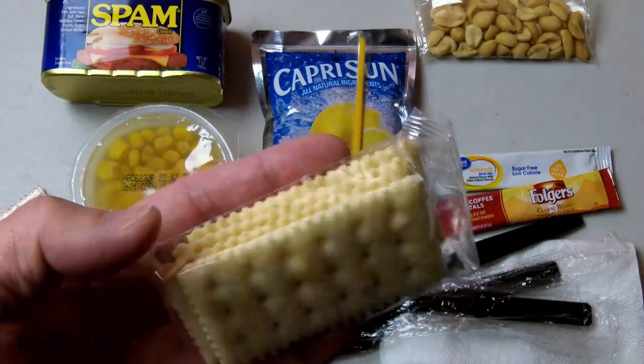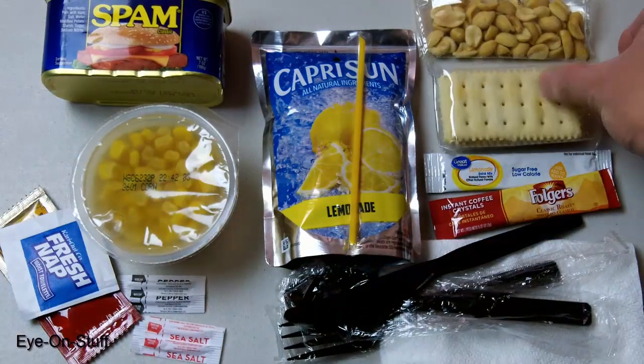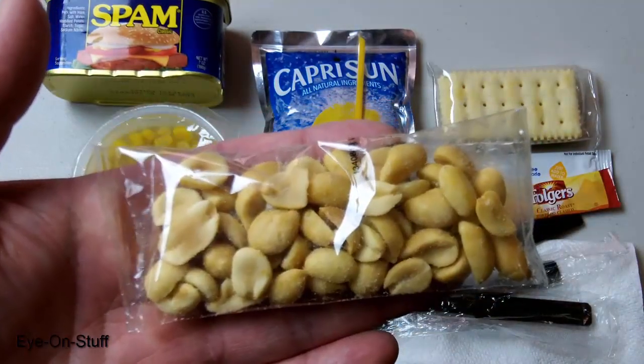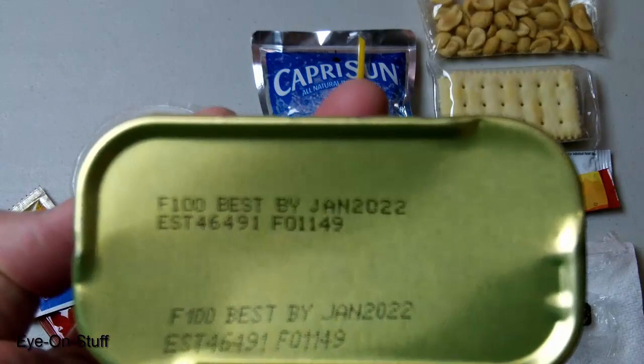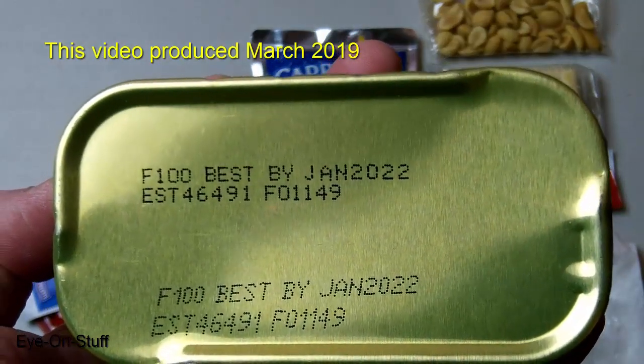The crackers will be another source of carbohydrates. The peanuts are a source of protein as well as carbs. The Spam has a best by date of January 2022.